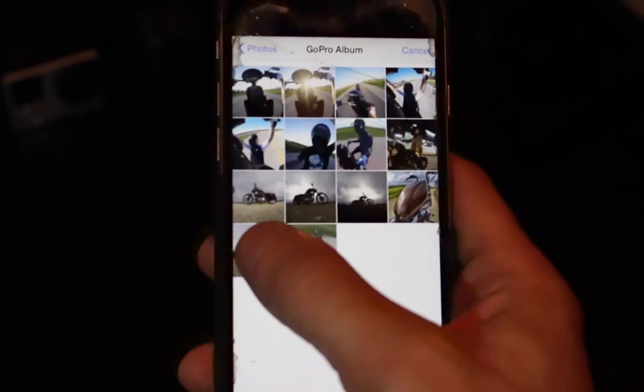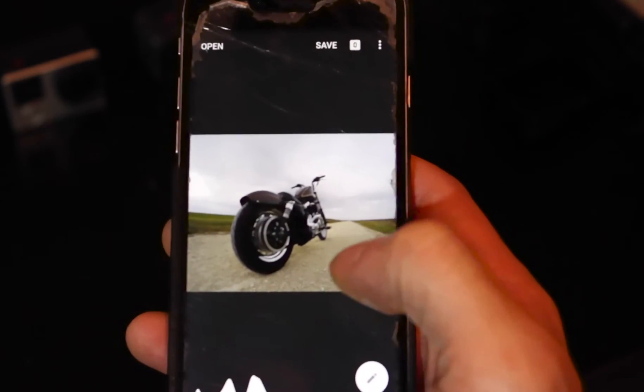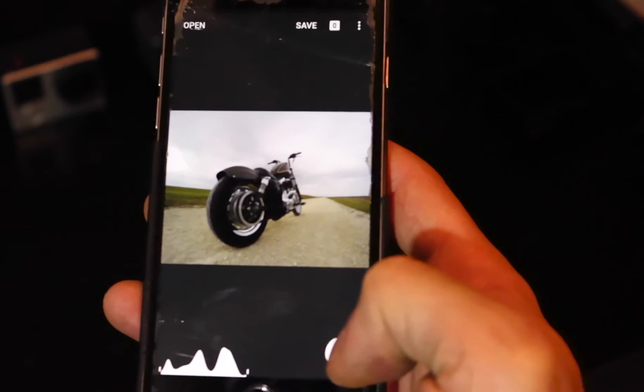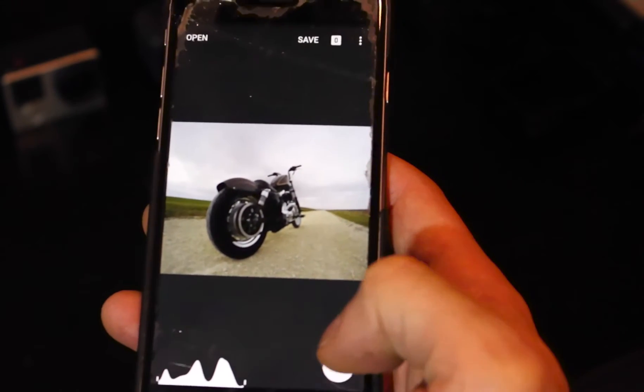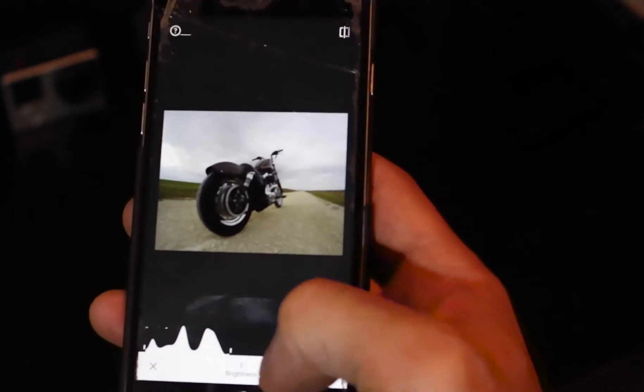Let's choose this one because it looks pretty shitty. Let's hit the pencil icon and go up to tune image. This is where I usually start.